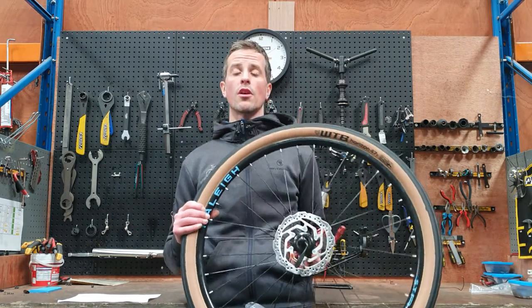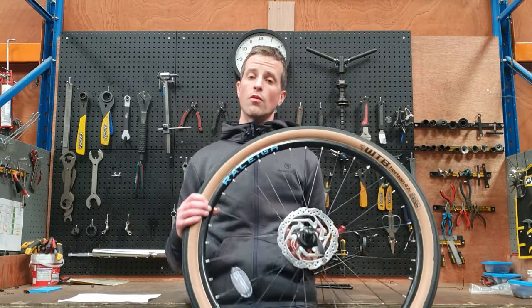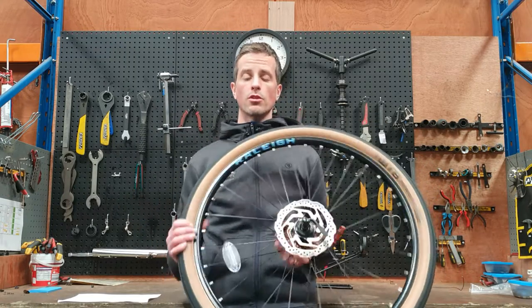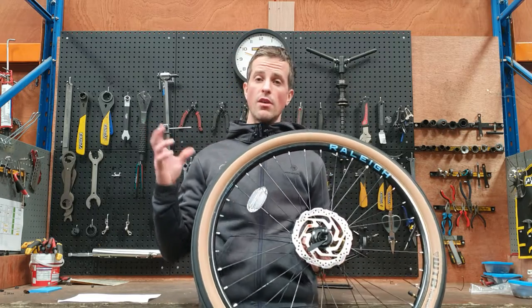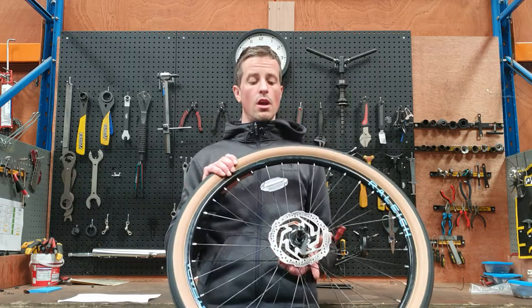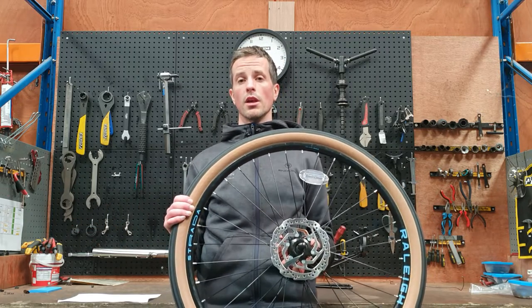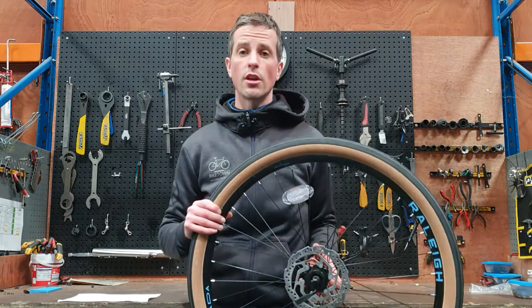Rider weight is another thing to consider — heavier riders will need a little bit more pressure, so factor in your weight when pumping up your tires. If you consider yourself a heavier rider, go with a little bit more pressure, and if you consider yourself quite light, you can get away with a bit less.